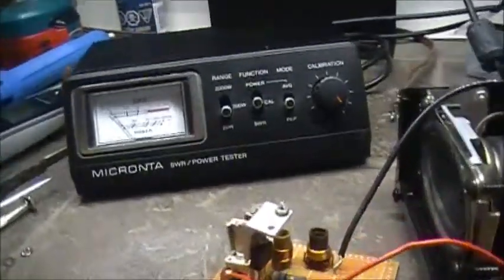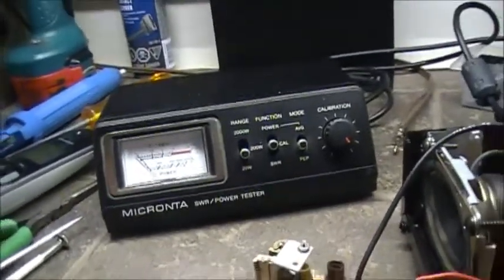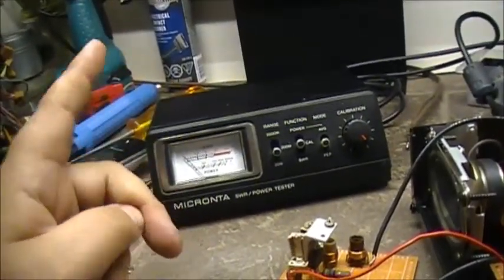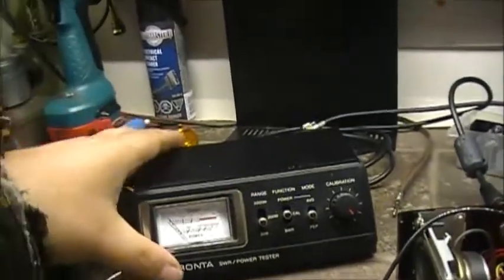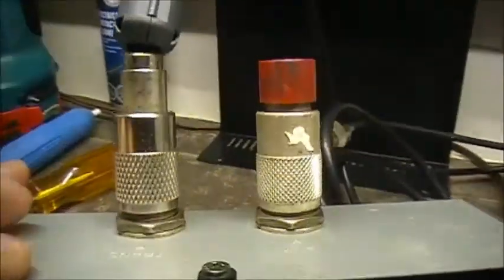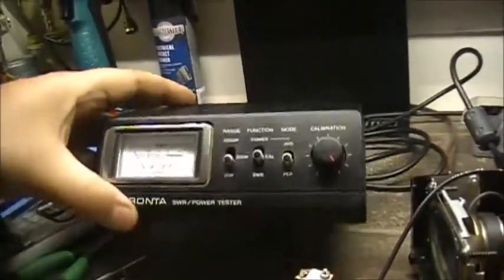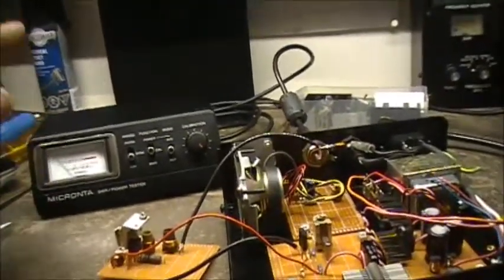Before everybody loses their pants and dirty their diapers — the transmitter is on a dummy load. It's a half-watt dummy load, so we're good here. It's on a dummy load.